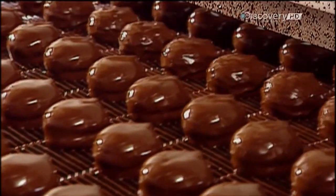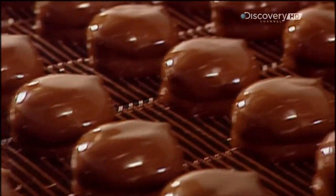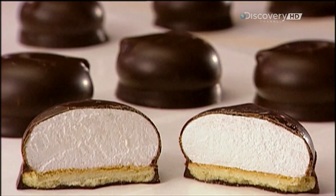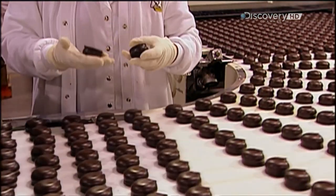Built-in air jets blow off the excess chocolate. The chocolate hardens inside a cooling tunnel — how long that takes and the tunnel temperature are, you guessed it, classified information. As the cookies exit the cooling tunnel, a quality control worker checks the product. Sadly for this worker, there's no taste test involved here.